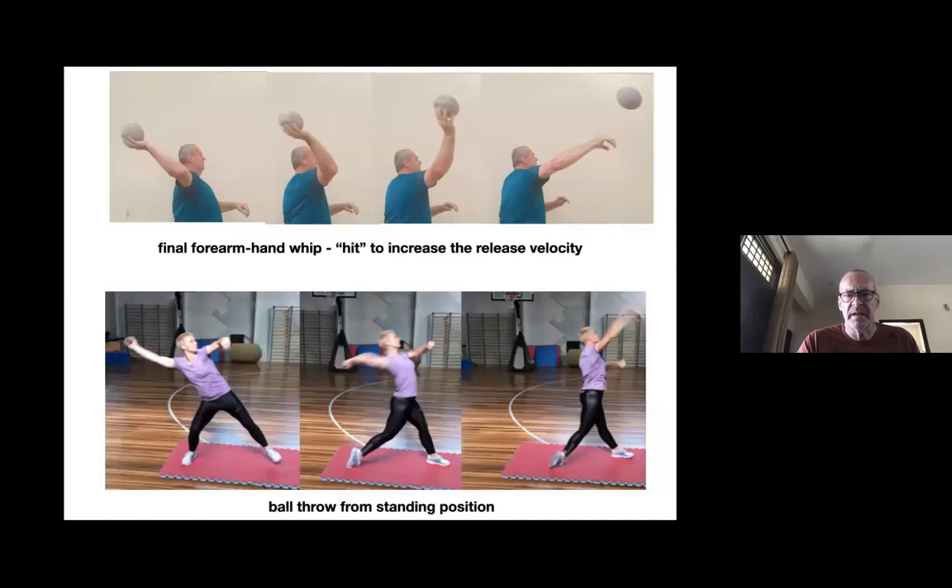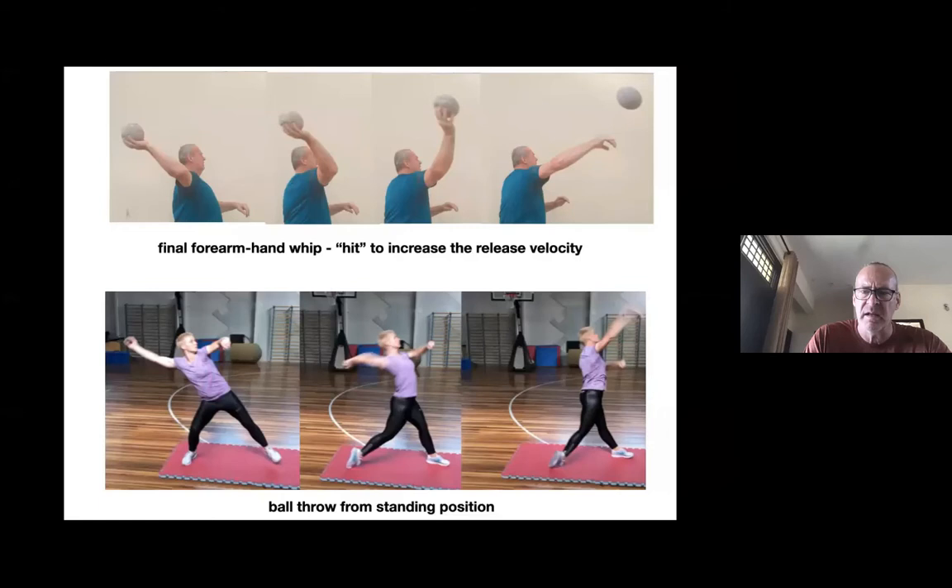Here you see me on top demonstrating the use of the forearm and hand with a handball. Below is Casely Mitchell — you also see bending the arm, a good bow tension, tension in the shoulder, and whipping the throw.